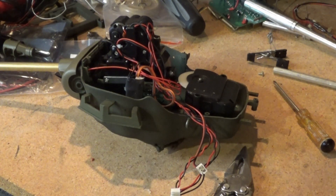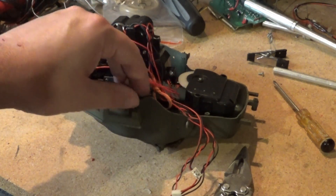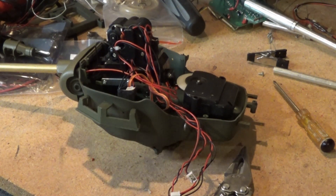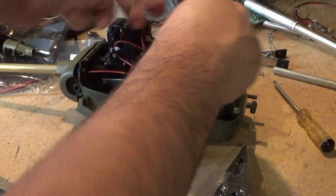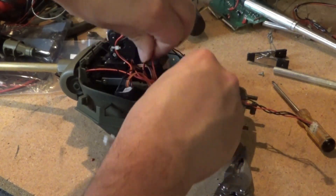I could've sworn I had some servo tape somewhere — let me see if I can find that, and I can stick this little servo controller to the side of the turret. We can call this project almost buttoned up, because at that point all I have to do — let's fish these wires out of here — is bolt the bottom back on.